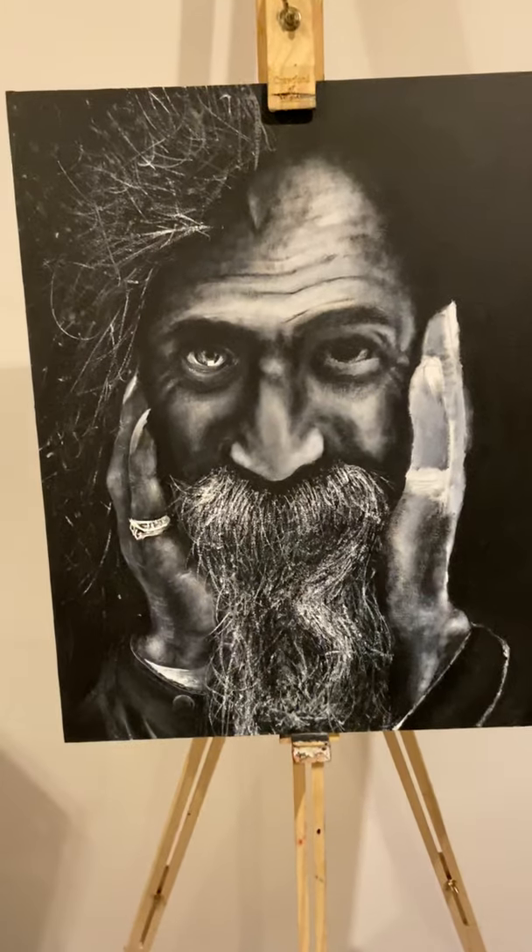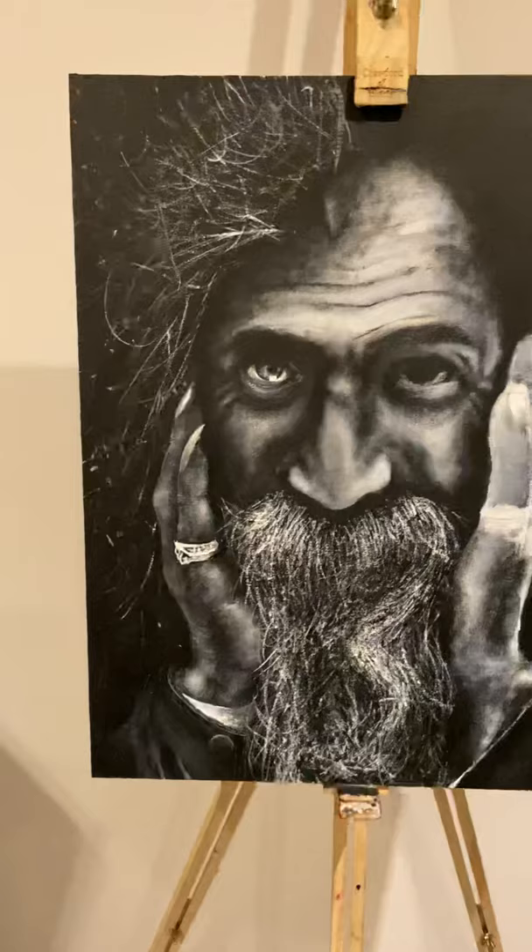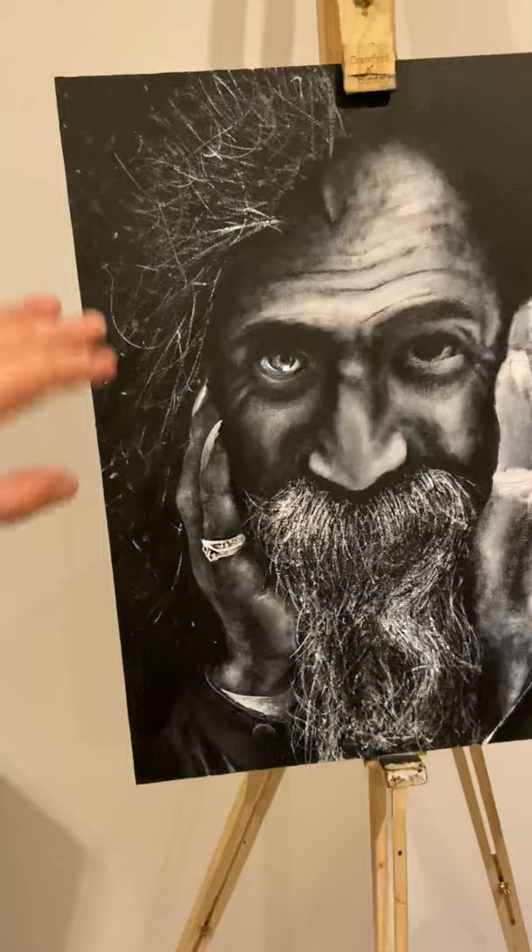Hi everyone, been a long time since I've uploaded a video but I thought I'd keep you in touch with what's going on. This is about 10 hours in to a homeless portrait I'm working on. It's about two foot by one foot, so quite a big size. There's my hand for reference.